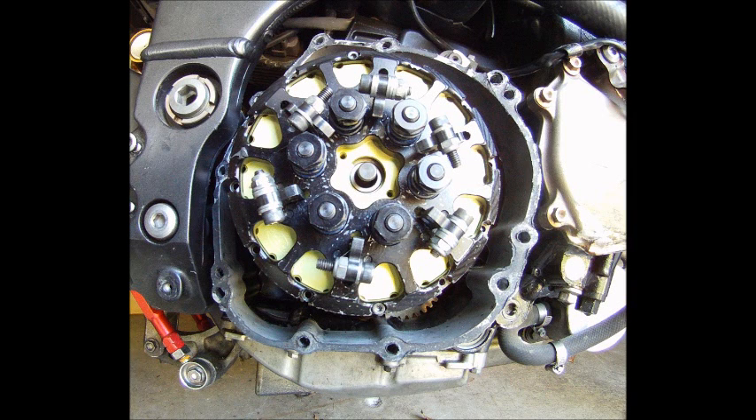I got the clutch in the bike and today I'm going to explain how this clutch works. It's a Haze convertible clutch and I'm going to run it as a slider.